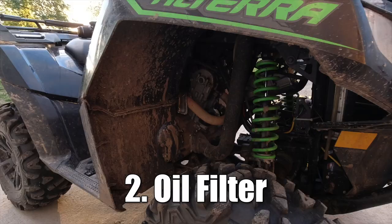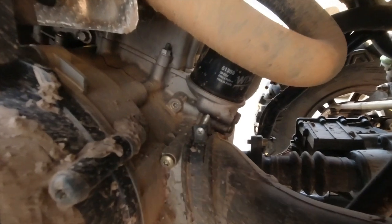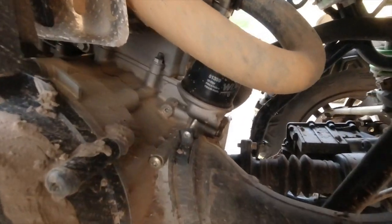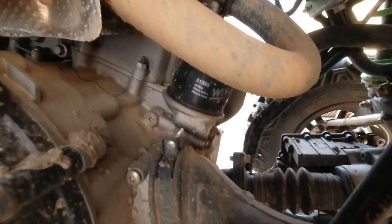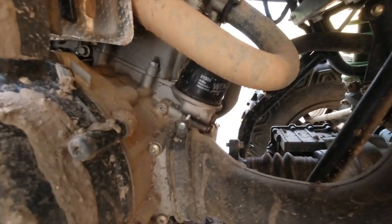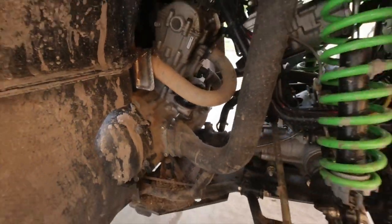Number two is the oil filter. Over here on the front right side of the ATV, we have the oil filter right back here. Just make a note of the part number or oil filter number, and you can grab one whenever you need one. You should change this with every oil change.